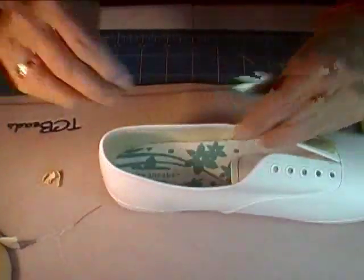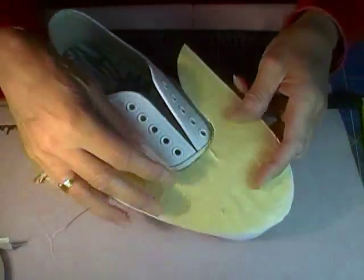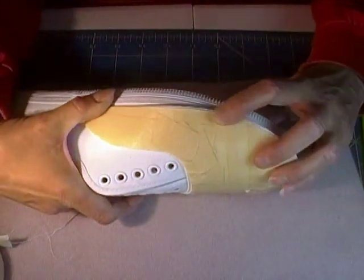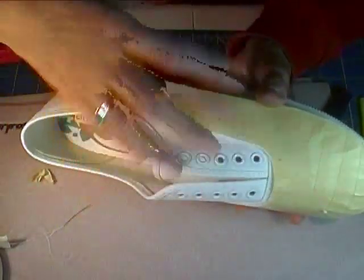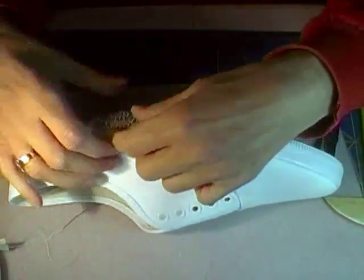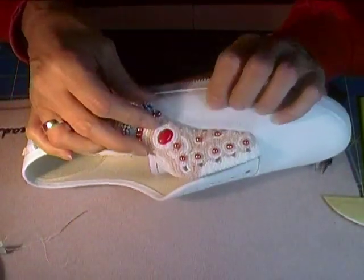I put it onto my beading surface, which is Pell-Tex. I did make a pattern for the toe, but after making it I looked at it and I didn't like the idea — I didn't think it would come out the way I wanted. I didn't want that much; I wanted just a surprise element. So that's why I decided to do the side instead. I don't know what this part of the shoe is called — I'm sure it has a name but I have no idea what it is.